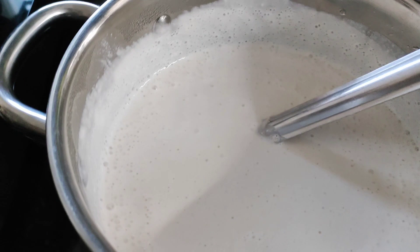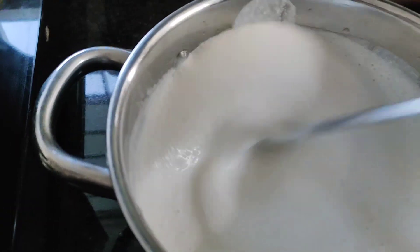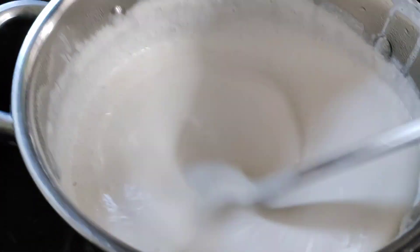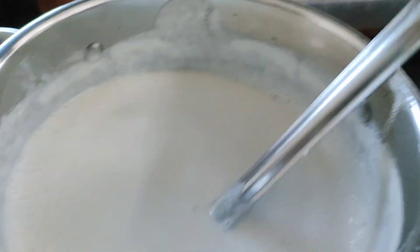We will cook a little bit of rice. The rice is good. We will cook a little bit of rice and continue.